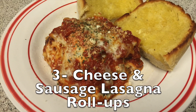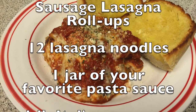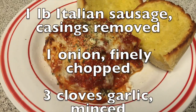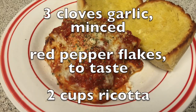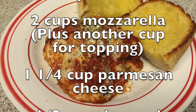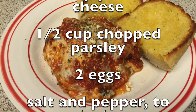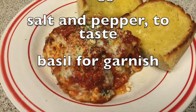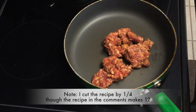To get started, we're going to need 12 lasagna noodles, a jar of your favorite pasta sauce, one pound of Italian sausage with casings removed, one onion finely chopped, three cloves of minced garlic, red pepper flake to taste, two cups ricotta, two cups mozzarella plus another cup for the topping, one and a quarter cups of parmesan cheese, one half cup of chopped parsley, two eggs, salt and pepper to taste, and basil for garnish.